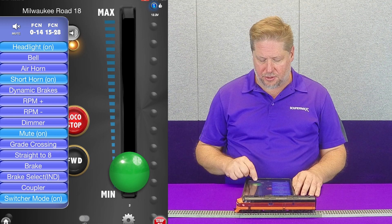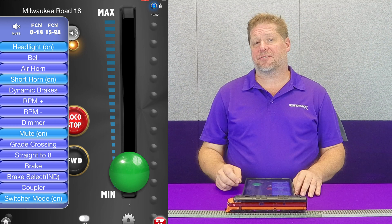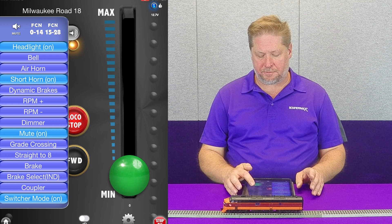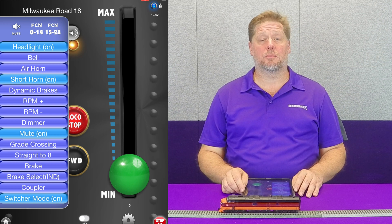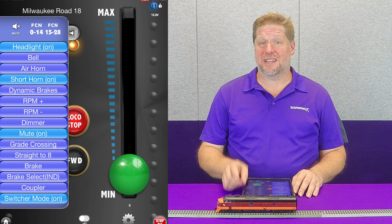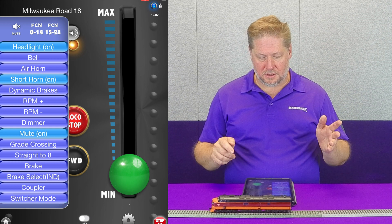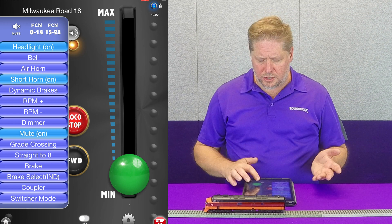Now as I decrease my throttle, it's actually decreasing it by about half speed steps. We're going to bring it to a stop — we still have switcher mode on — so when I go to speed step 1, you can actually see how slow that locomotive is moving. When I take switcher mode off, I simply un-press the button, and now you can see that it speeds back up.